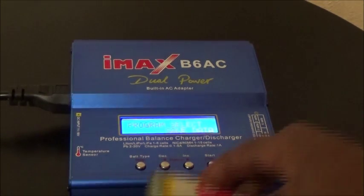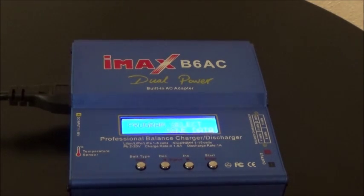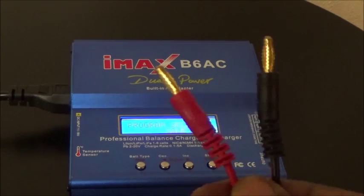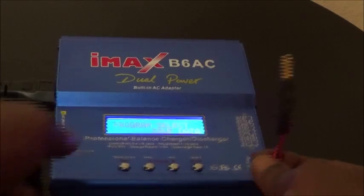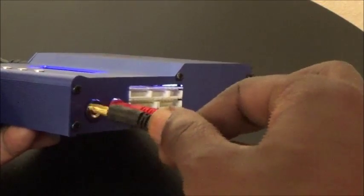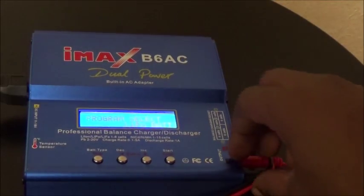First we're going to try to charge a LiPo battery. The first thing you want to do is plug in your unit with these cords, then take this connector and plug it up to your unit on the side. Plug the red into the red and the black into the black.